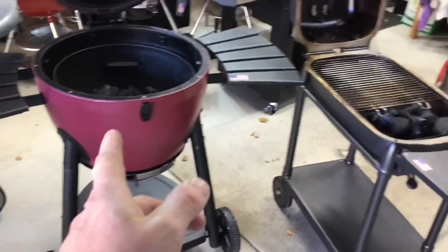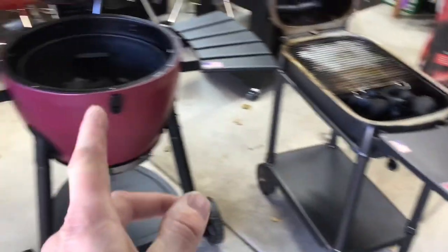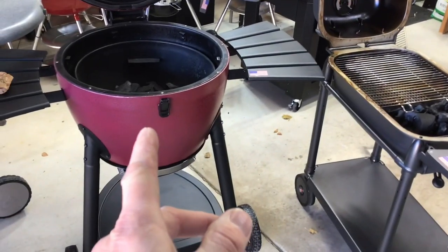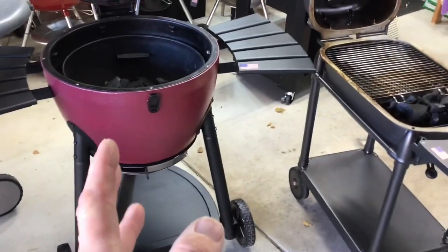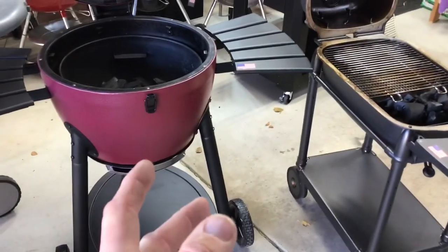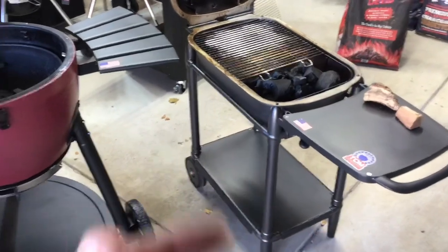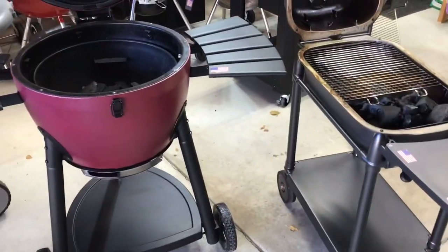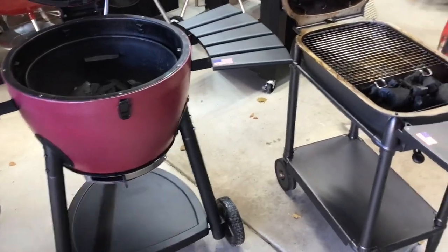I know a lot of you are saying that's a Kamado type cooker — this is not a Kamado, and PK is not either. But they both do a phenomenal job of indirect cooking, and that's what I wanted to see today. If you're sitting there going, which one of these should I get? I'm really into indirect cooking — would a Kamado do better than the PK? Honestly, I don't know. Why don't we just compare them?